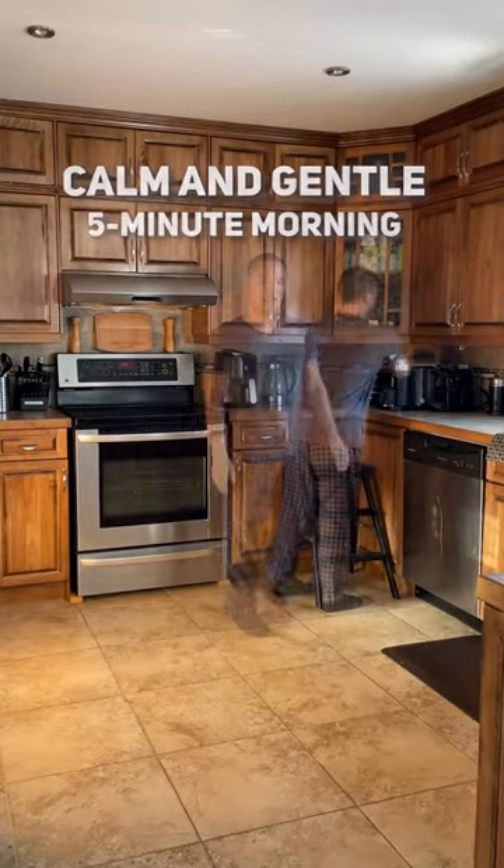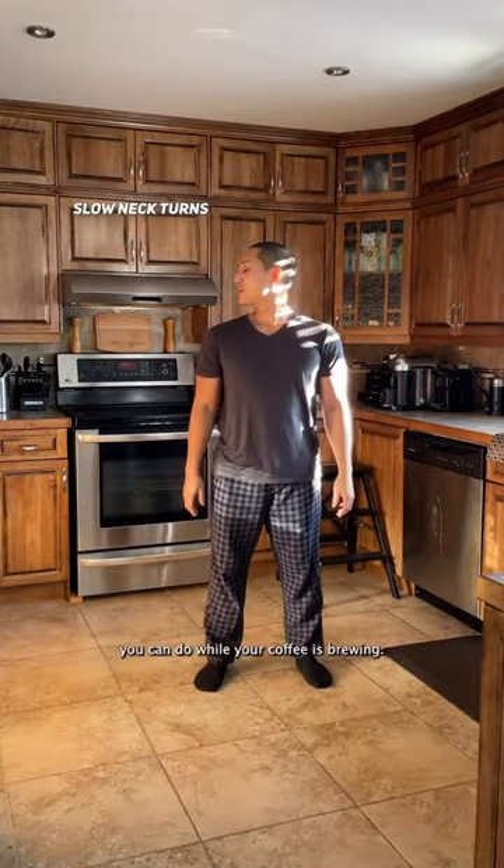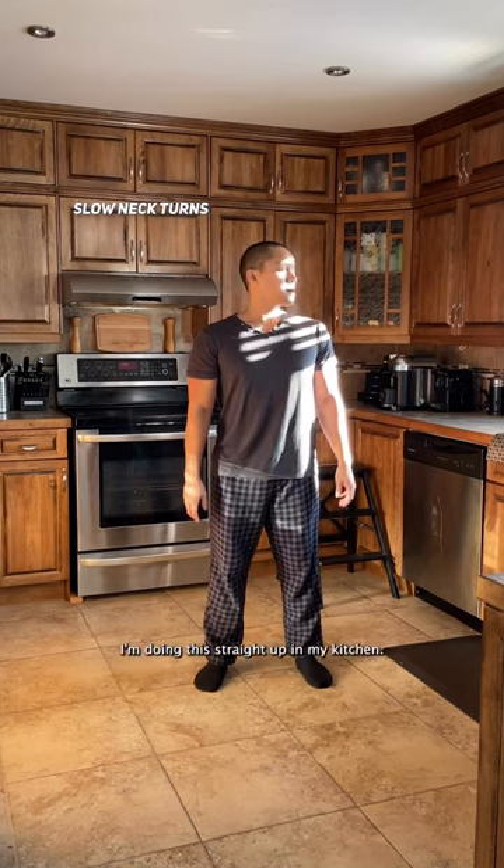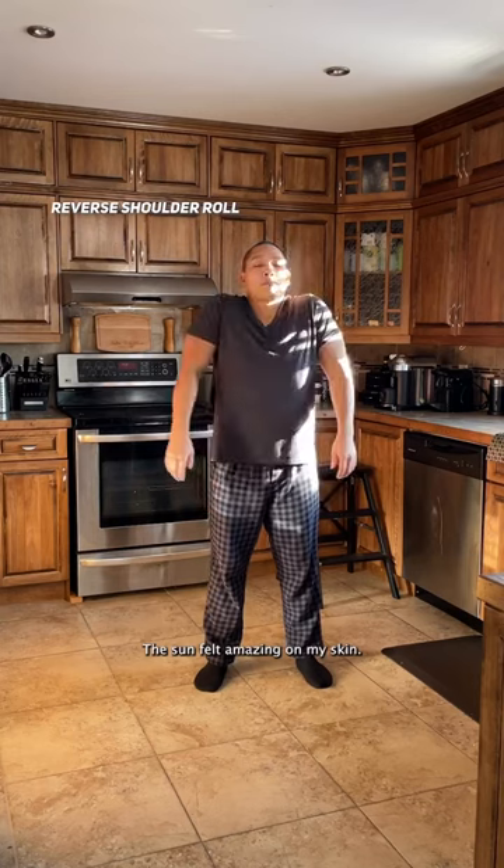Here's a calm and gentle five-minute morning routine you can do while your coffee is brewing. It's a standing-only routine. I'm doing this straight up in my kitchen. The sun felt amazing on my skin.